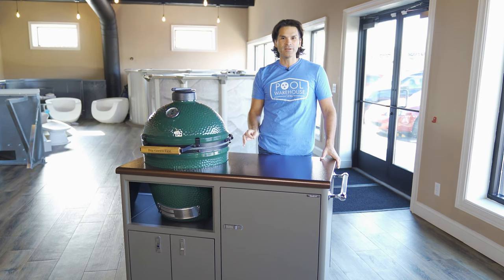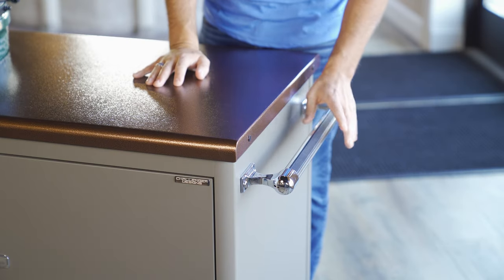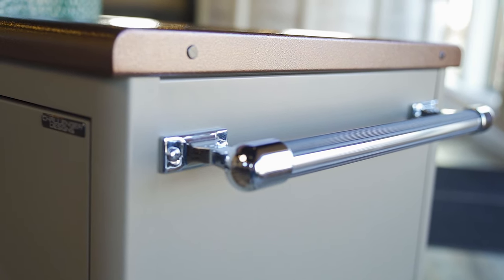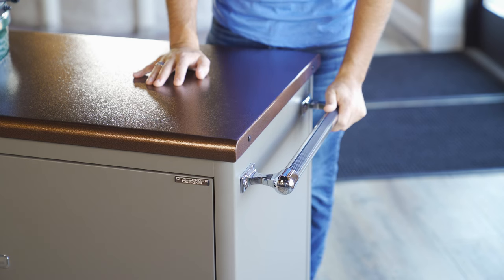Challenger has thought of all the little details when it comes to this cart. For example, we've got a handle slash towel bar here, and they put rubber inserts into the actual handle itself so that way your towel doesn't slip off. Just a great feature to think about.